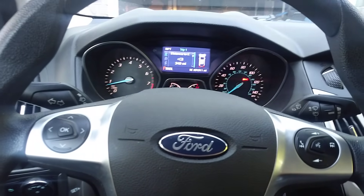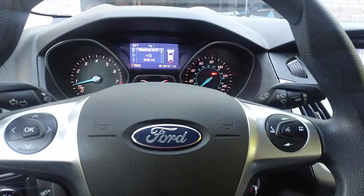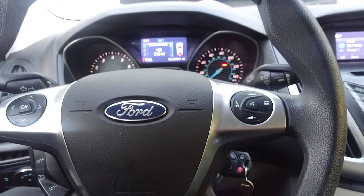I hope this video helps because I didn't see anything else — I had to Google it all to figure out how to do this. This is the date: 6-25-2019, and this is after the powertrain update.